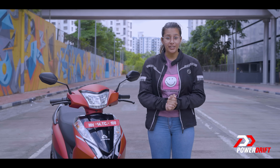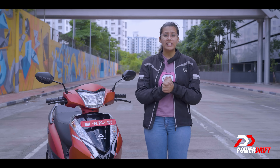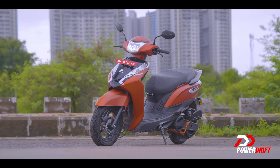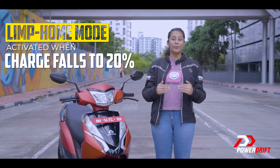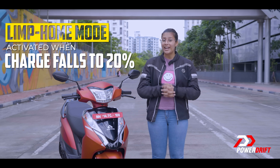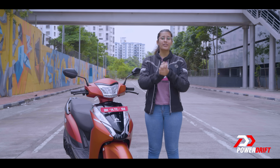The Ampere Primus has a smart battery saver feature — kind of like the mode your phone goes into when it's tired of your incessant scrolling through mindless reels. This function is called Limp Home Mode. When the battery state of charge falls to 20%, this mode will activate and override any other mode you have been riding in. Congratulations, your Primus just found its second wind.